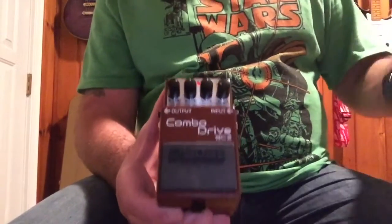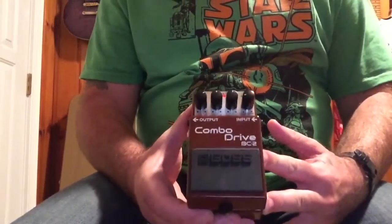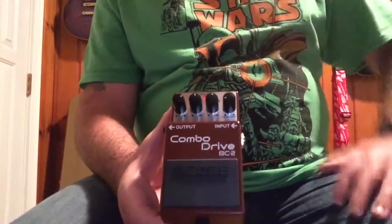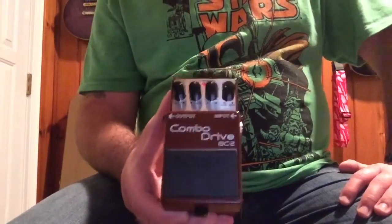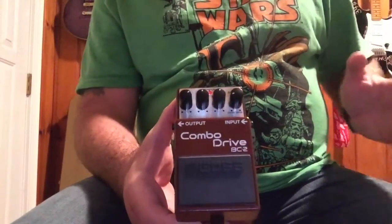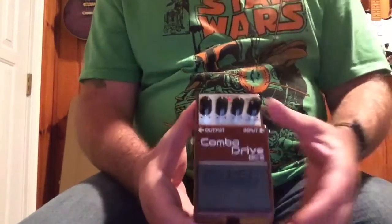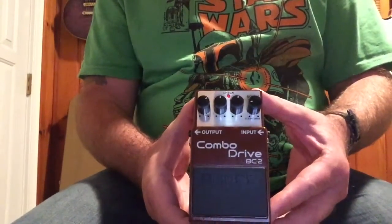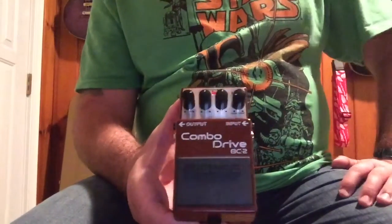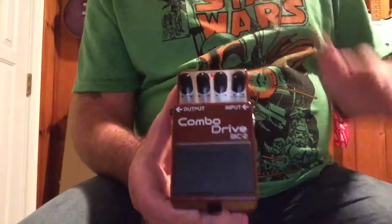But based on that I went out and I picked up the pedal and it does not disappoint. It is very amp-like. It's based on an AC style amp and I'm going to be using my Vox AC15 to play this pedal. I'm also going to be using a Boss DM2W delay pedal which I love, and instead of going through a wide variety of tones, this is how I've dialed the pedal up and this is how I'm going to use it. I'm really happy with the tone I have and that's what I want to share with you today — how I'm going to use the pedal. So enough of me yakking away, let's get to it.